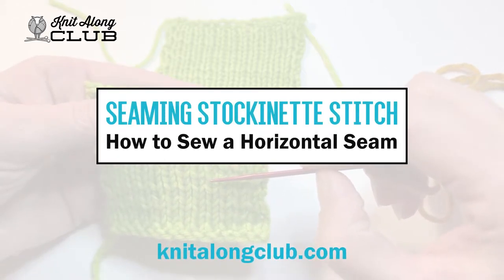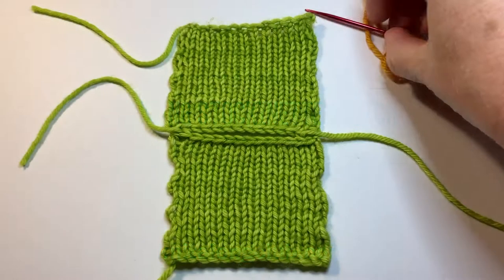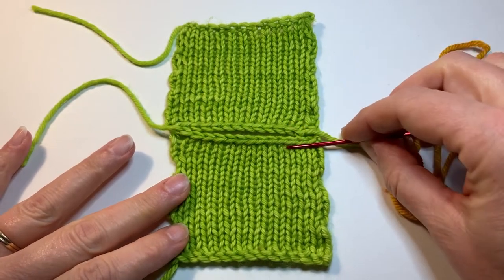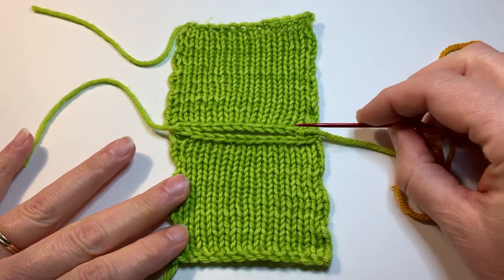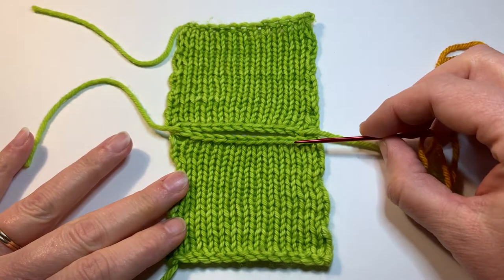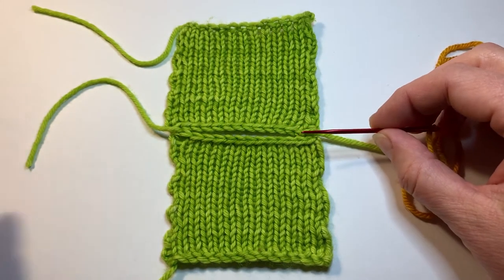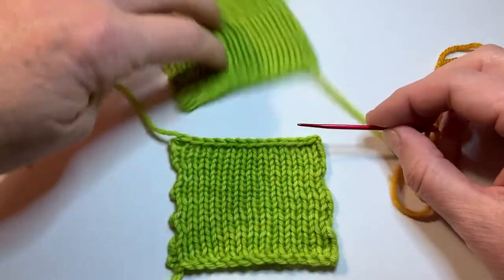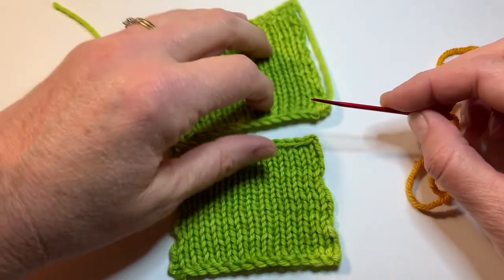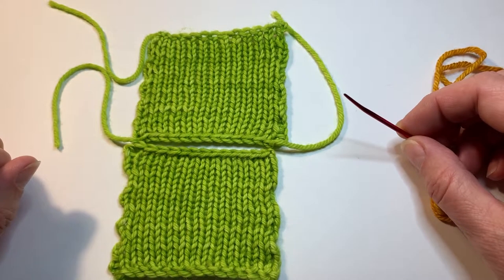In this video, I'm going to teach you how to seam stockinette stitch in a horizontal seam. Here I have two swatches that I made and I put them together with the bind off edges together, because you will often do a horizontal seam at the top of your shoulders in a sweater, seaming two bind off edges together. It doesn't matter whether you do two bind off edges together, a cast on and a bind off edge, or two cast on edges — it's the same regardless of which way you have your pieces positioned.